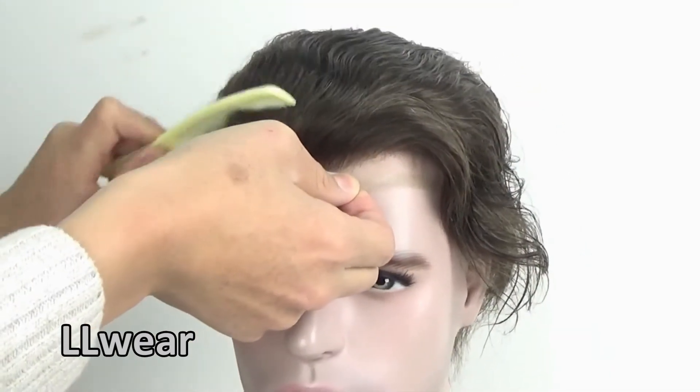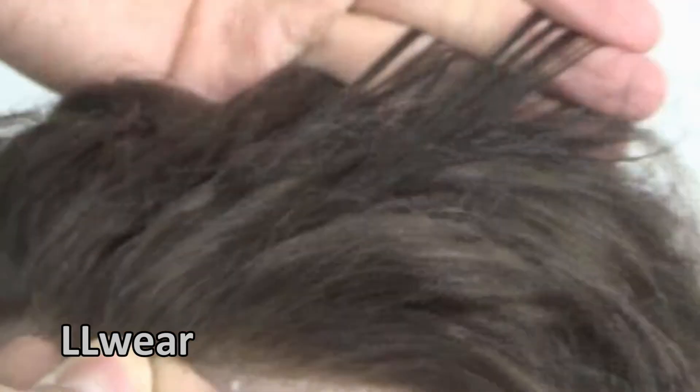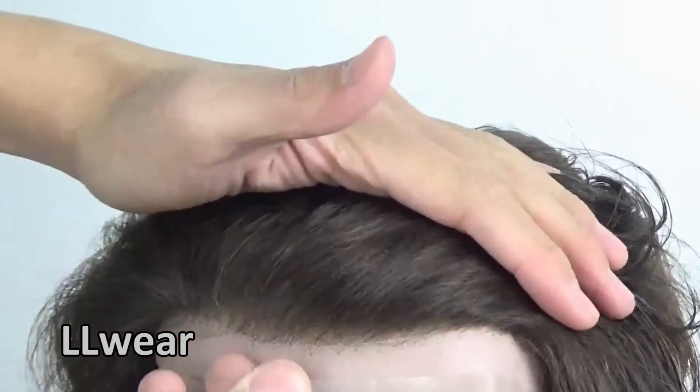The hair is 100% human hair, no tangles, no shedding, the hair is strong — please check it — with a natural hair line.